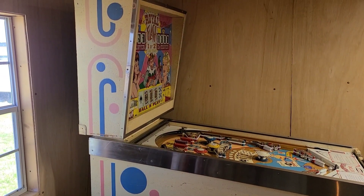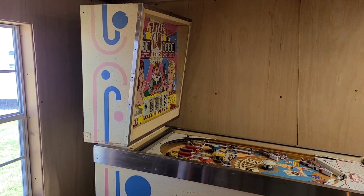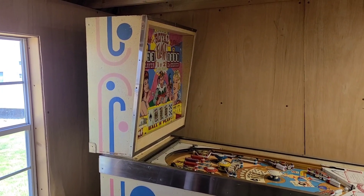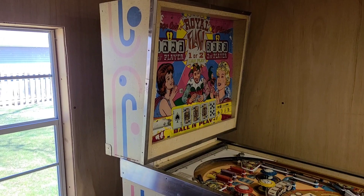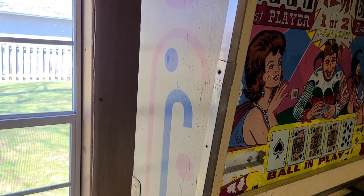Welcome back to the channel and welcome back to the Royal Flash pinball series. Today we're taking a look at the back box — this is the back box to the machine, and I'll take you around back and give you a quick overview of what's going on back here.